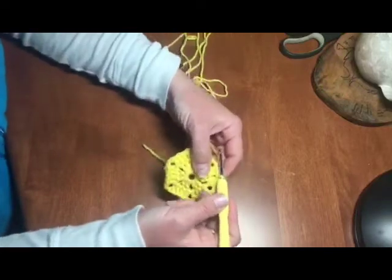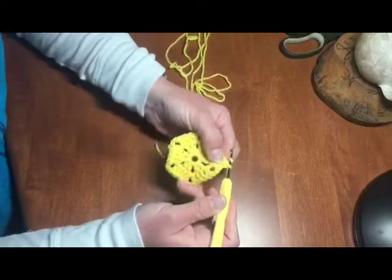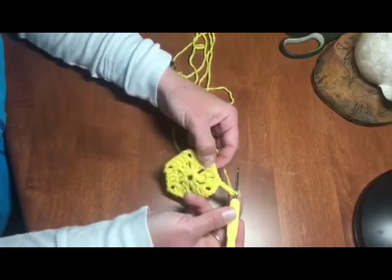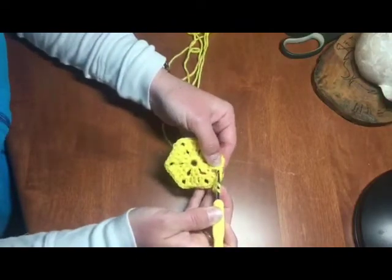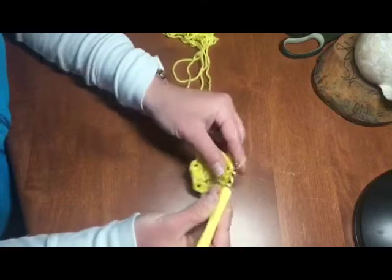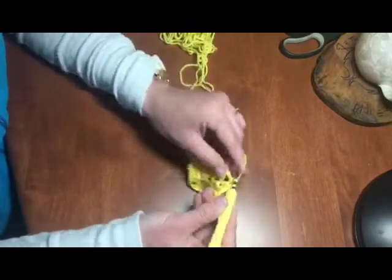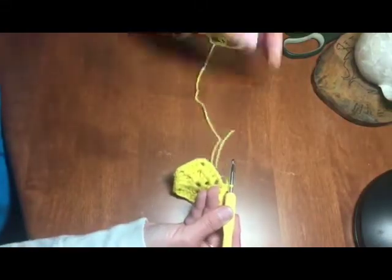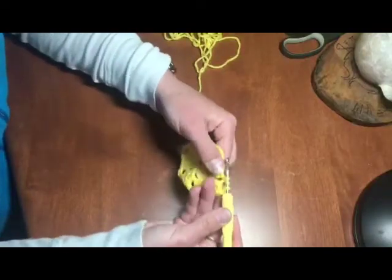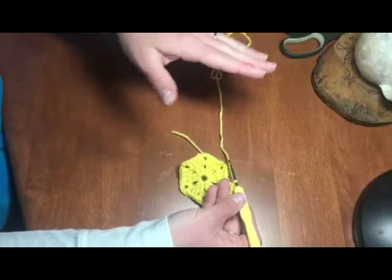To start every row after you finish with that slip stitch, chain three — one, two, three. Then keep going with double stitches until you get to the corners. At the corner, do a double stitch through the double chain from before, then two chains, and then again through that two-chain from the previous row. That's the entire pattern — that's how you keep going.